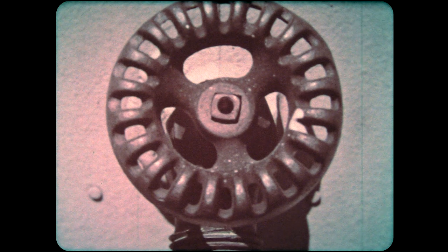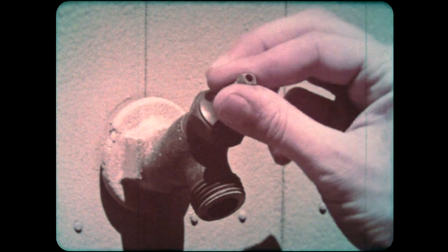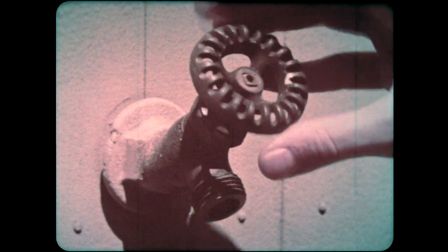Here's a wheel used in another way — recognize the round handle of a faucet? With the wheel off, try turning it on using just your fingers. It's pretty hard to do. It's much easier with a wheel, because with the wheel you can apply more force.